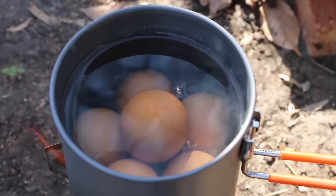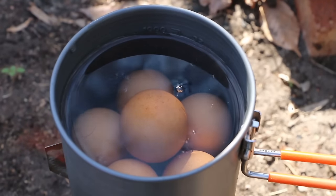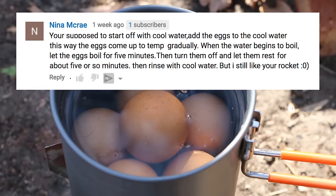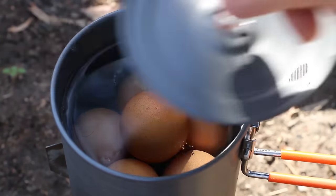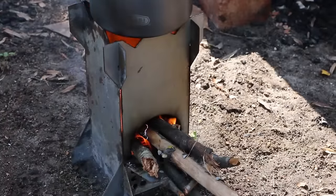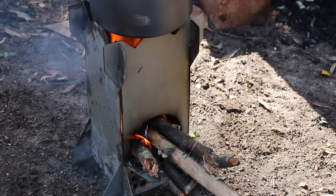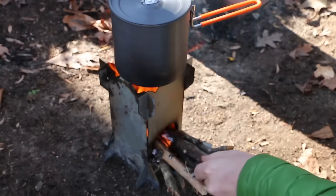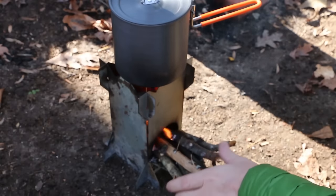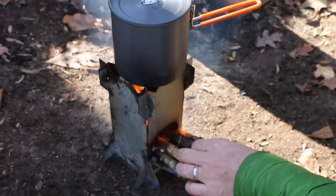Seeing some bubbling in the water already. I had a commenter, Nina McCray, suggest a different method for cooking eggs: put the eggs into cool water, bring it to a boil, let it boil for five minutes, and then let it rest for another five before adding cold water to stop the cooking process. That would use a lot less fuel, so we'll be using Nina's method for this boil. Thanks, Nina, for your suggestion.